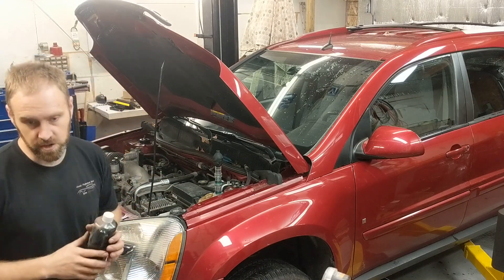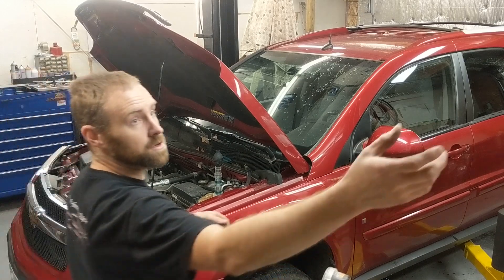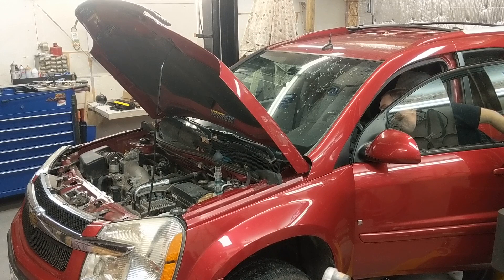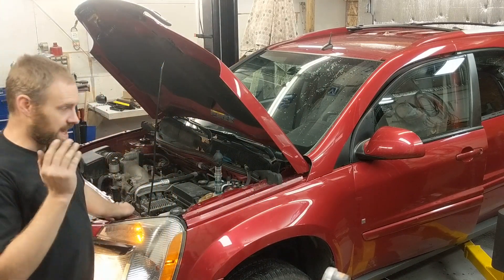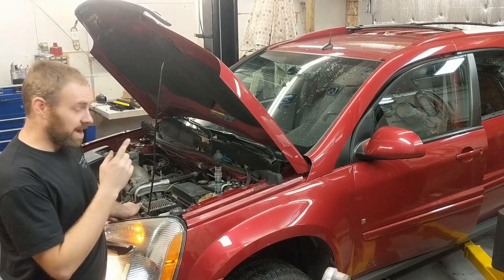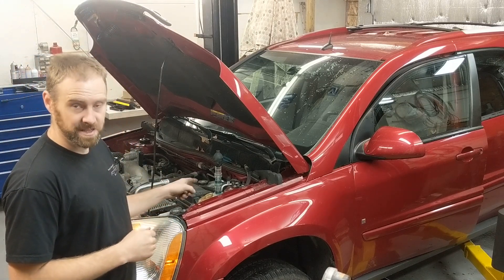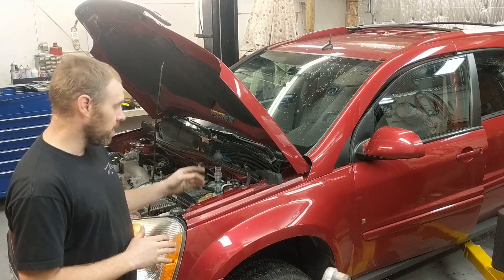I'll go ahead and fire it up and get this fluid out of here. We'll fire it up and show you how the fluid changes color to confirm a bad head gasket. I do have an exhaust hose on here, so I'm not just running it in the open air. I'll be opening the door just in case fumes get in. I leave it running for a bit while I wait. This will be my second test on this one for video's sake, but it was pretty obvious when I went ahead and did the bulb to suck some air into it.